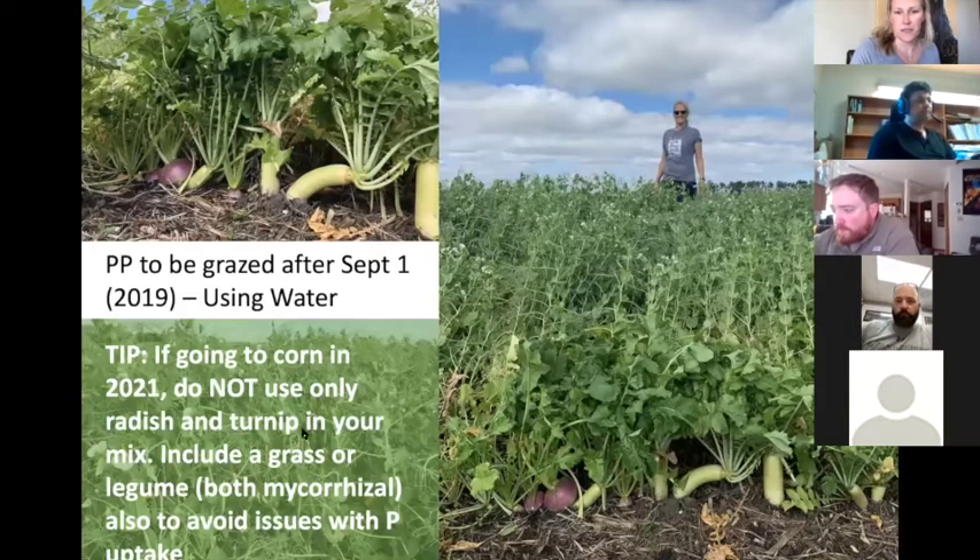Here's an example of a PP field from last year. When they pushed up the grazing date to September 1st, this is what they put out there to graze, using plenty of moisture. If you're going to corn next year, make sure to include a grass or a legume in your mix because both are mycorrhizal — they form those fungal associations you need for phosphorus uptake in corn.